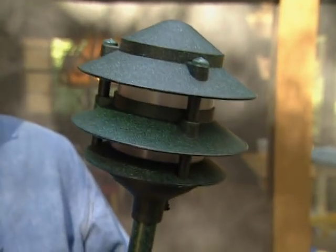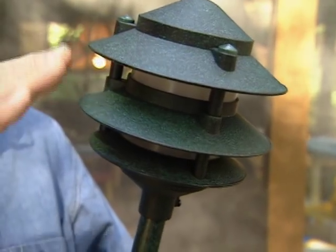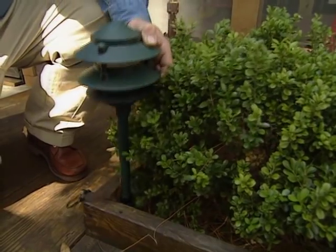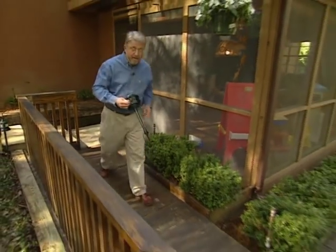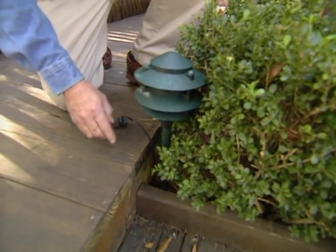These are three-tiered pagoda-style fixtures. Now you notice these fins right here — they cast the light downward into soft pools. They're ideal for placing along the edge of a hedge like this. So we'll put the first one right here; that's going to illuminate this area, the landing. And then over here, we'll place one on this corner, again at the edge of the hedge, to throw some light down on this step.